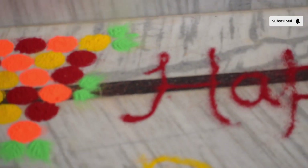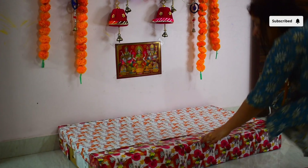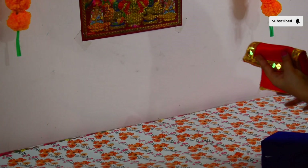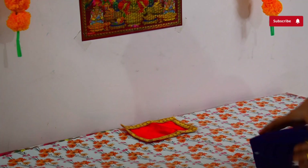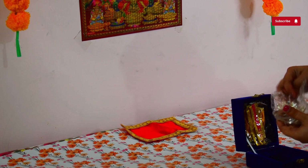Hello everyone, welcome back to my channel. Today's video is going to be my Diwali vlog — how I celebrated Diwali and what preparations I did before Diwali night. Sabse pahle maine bahar jo rangoli dikha hai, wo maine ek chhoti si rangoli bana di thi. Mujhe kuch zyada samajh nahi aa raha tha ki kaise banana hai.